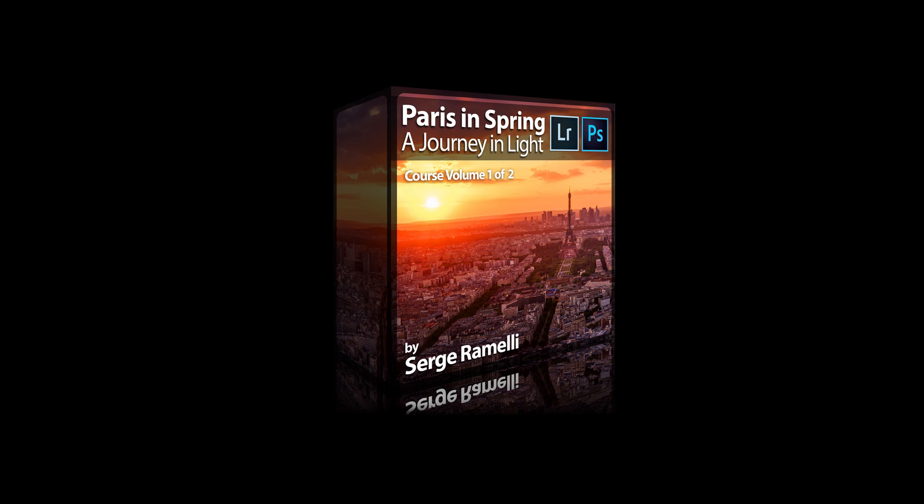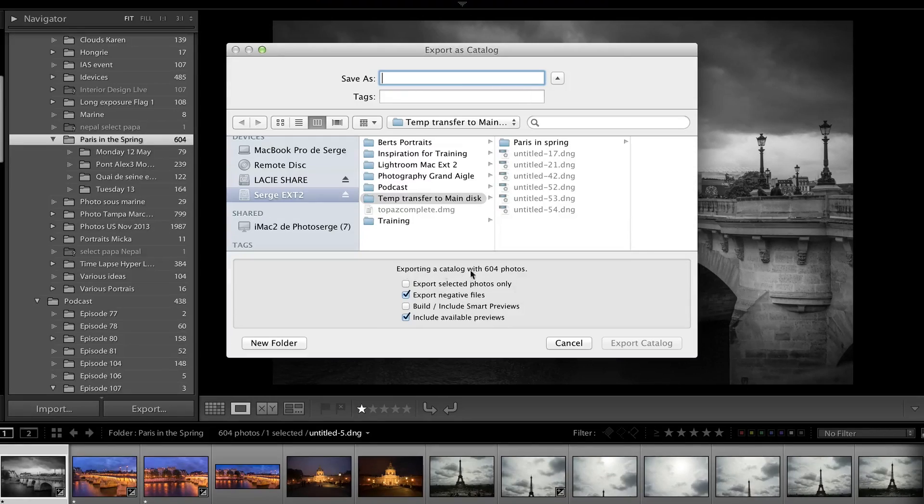At the end of this podcast, I have a presentation of my new course, Paris in Spring Part 1, that just came out. I put a lot of work into it with all my team and I think you will love it. Last week, I showed you how to work with Lightroom and your libraries as you travel — how to edit them, how to re-import all the photos once you've edited them in the hotel back to your main desk. In this episode, I'm going to give you my best tips on how to shoot monuments.